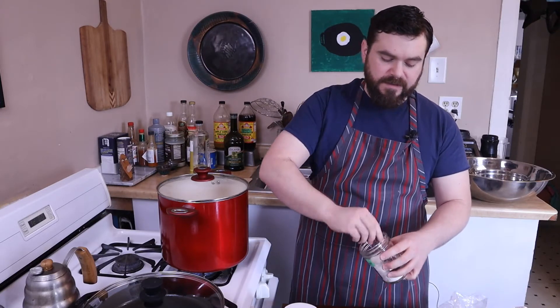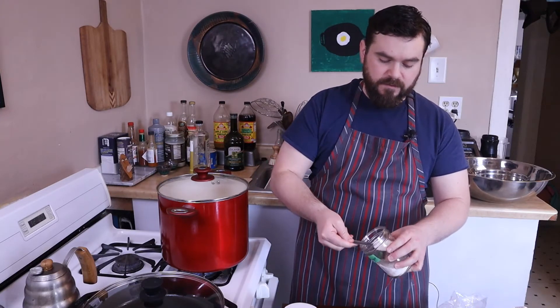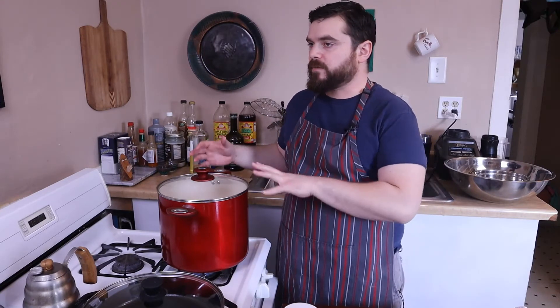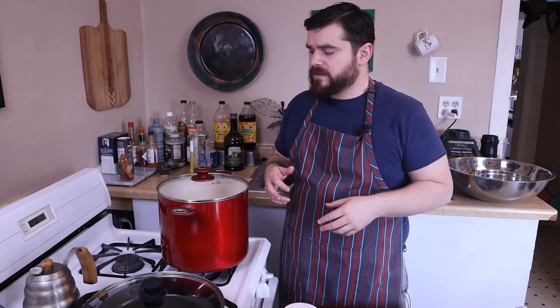I'm going to get my popcorn ready as well as my sugar. Now the main difference here is going to be the stirring. Last week I didn't stir very much — I shook the pot every once in a while. It was sort of a self-rotating system. Here, I'm going to stir pretty frequently and shake the pot almost constantly.